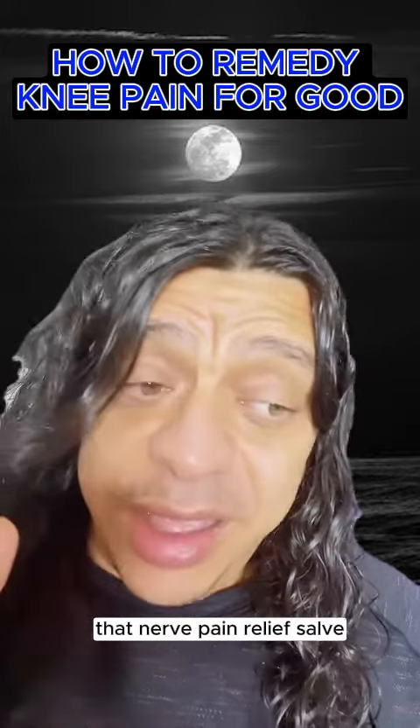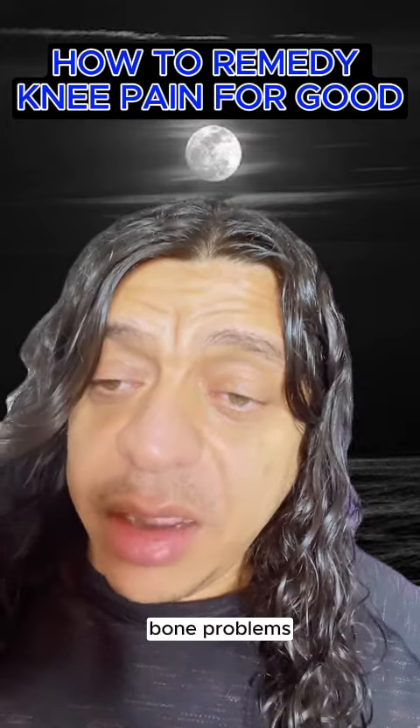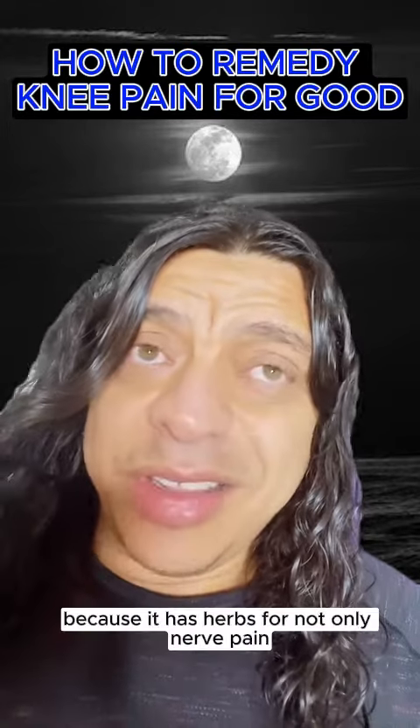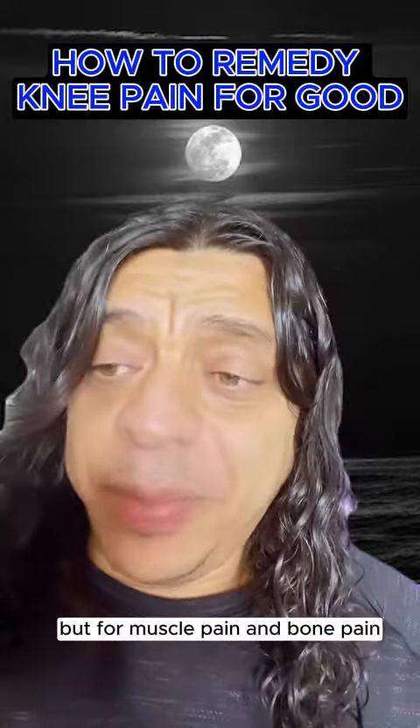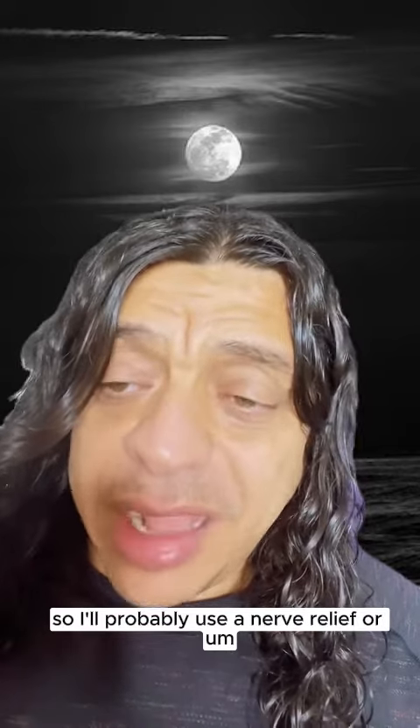That nerve pain relief salve tends to bone problems, cartilage problems, and knee problems, because it has herbs for not only nerve pain, but for muscle pain and bone pain. So I would probably use the nerve relief salve on the area.